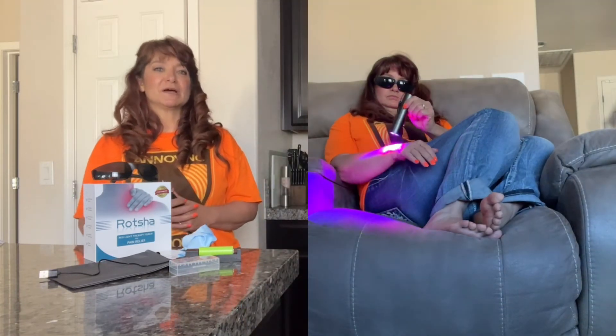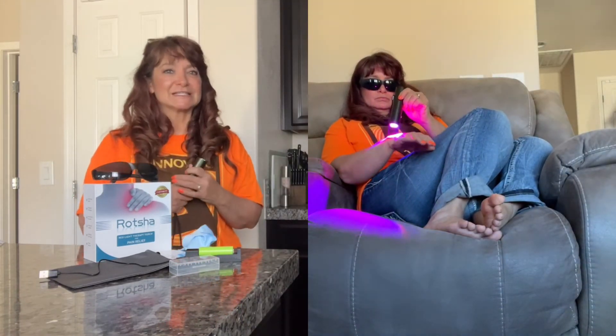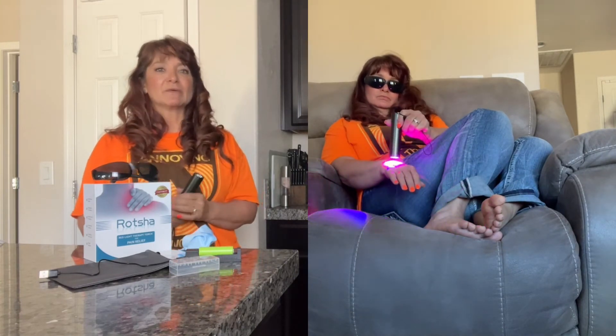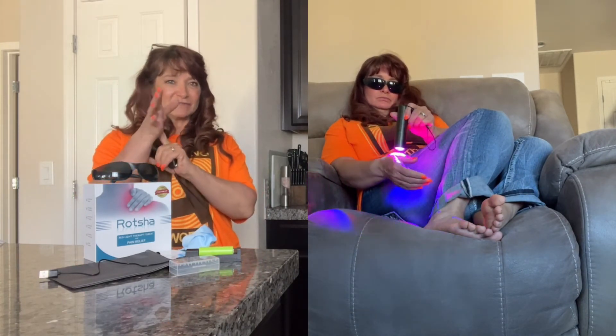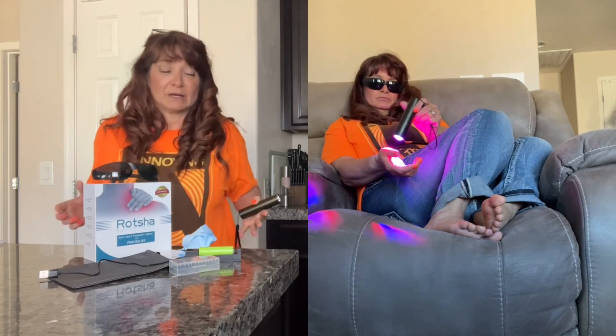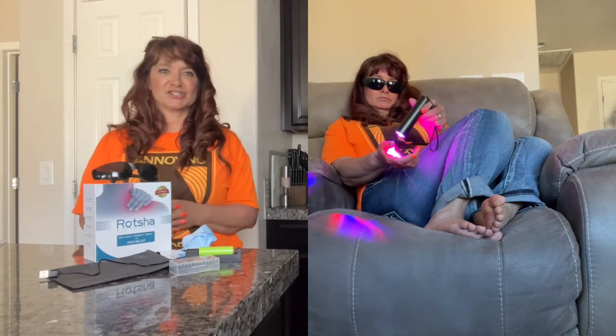I've been using it on my thumbs for about three months consistently, and the pain in my left thumb is completely gone. The pain in my right thumb is nearly gone — I can still feel a little bit — but I still do treatments on the left thumb because I don't want it to come back, and it just feels good.